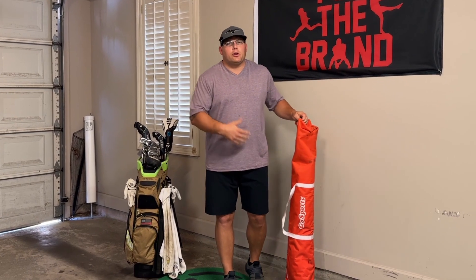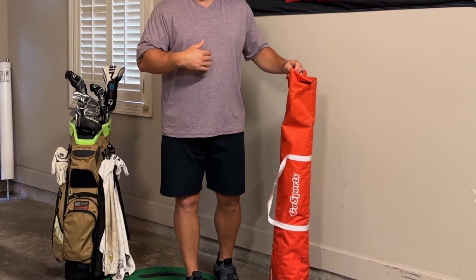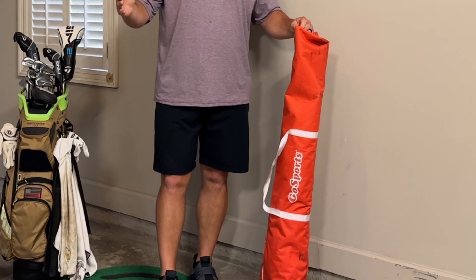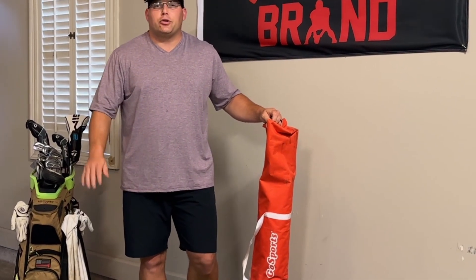This hitting net by GoSports has been great. I've hit it for the last season and haven't had any issues with it, even with the higher hitting speeds that I have — 110 plus miles per hour with the driver. Never had an issue. Ball never goes through it or anything like that.